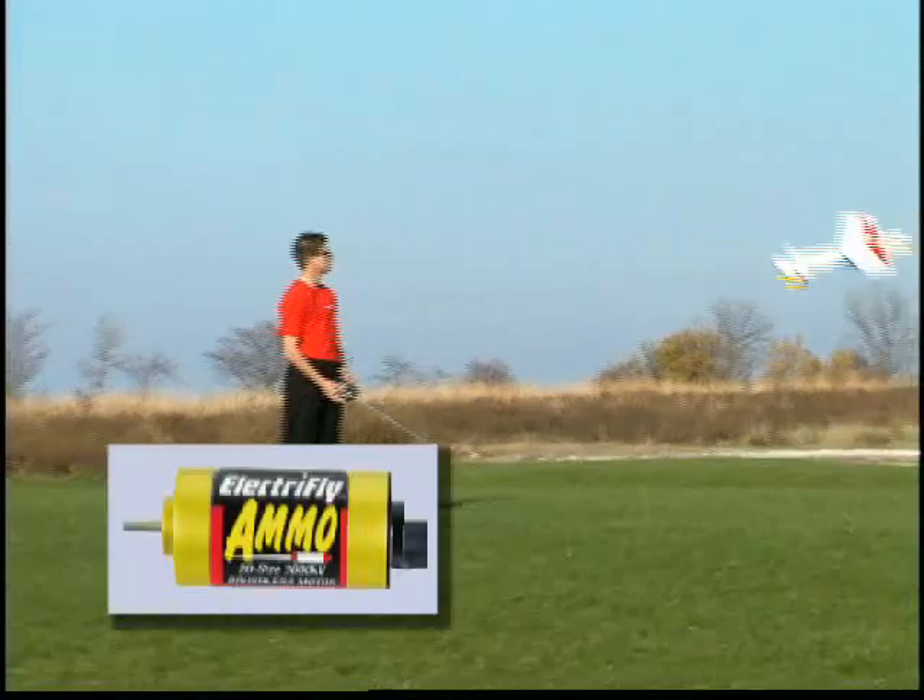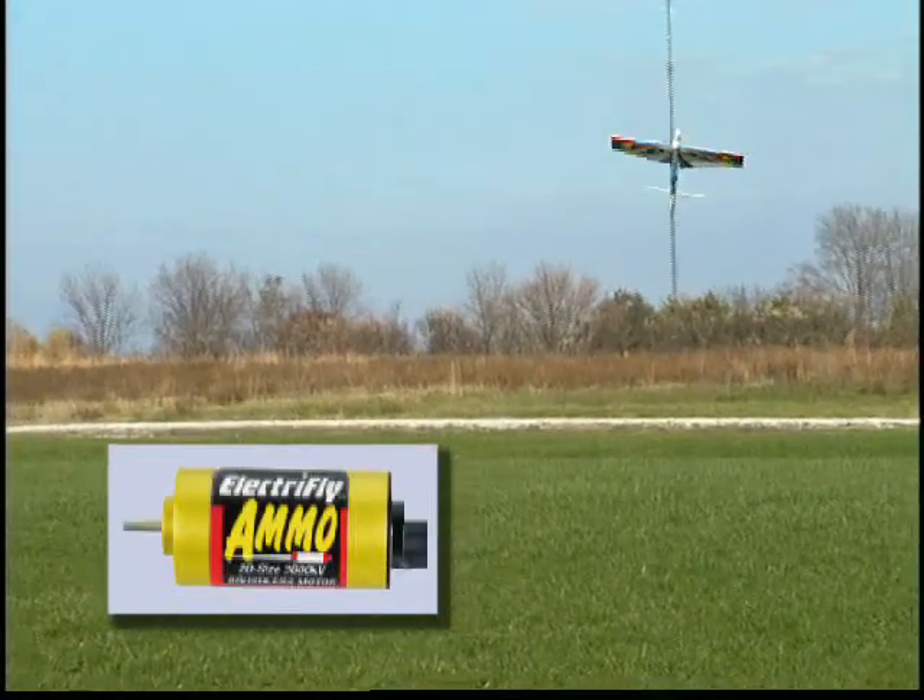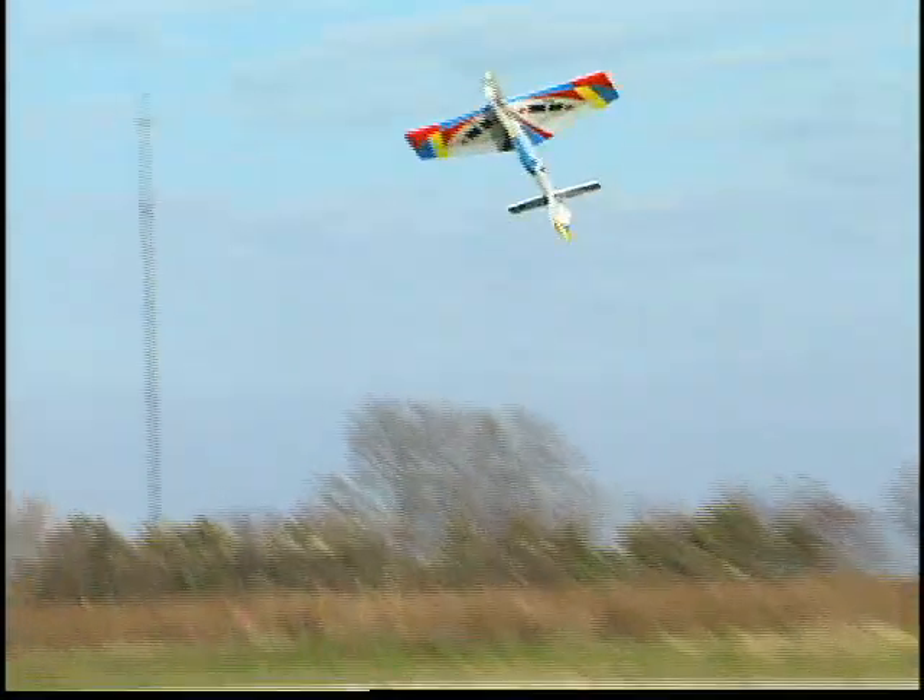Quicker response during tricky maneuvers demands a higher caliber of brushless motor. Ammo brushless motors from ElectriFly pack the power and responsiveness you need for extreme electric flight.